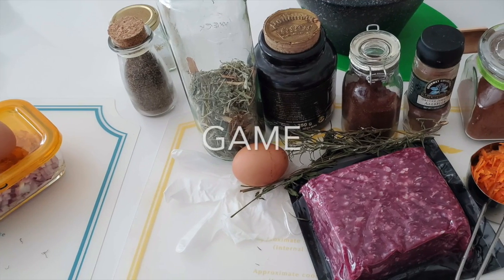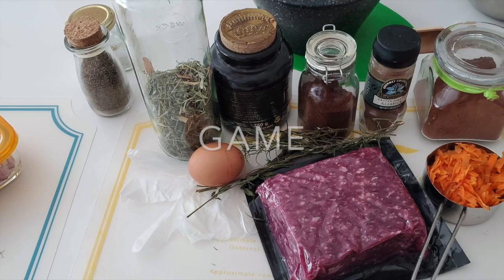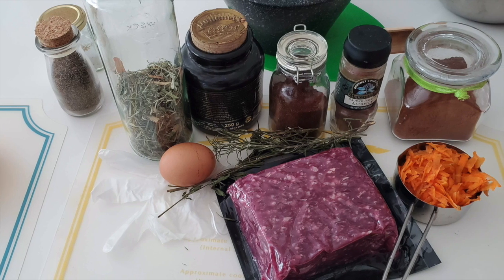I love to season game with herbs, spices, vegetables and sometimes fruit.